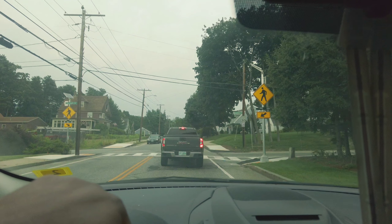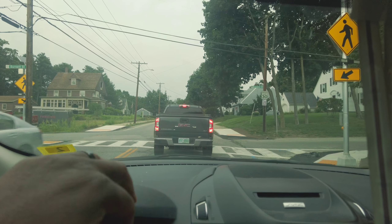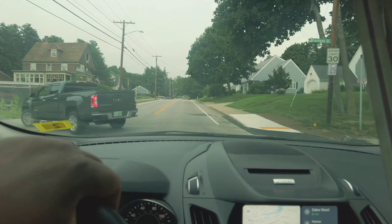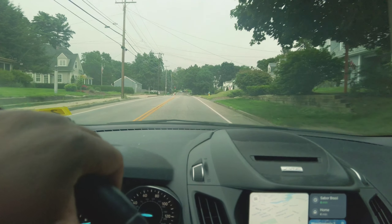Since I work full time, there isn't much opportunity for me to go out and do a video like this, or even much chances for me to actually go out and do photo walks for a few hours. But every chance I do get, I savor it.